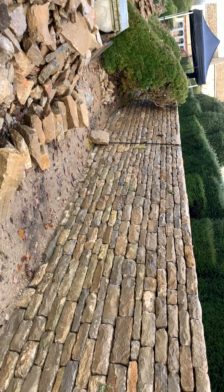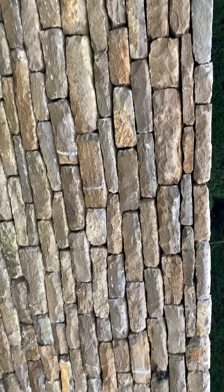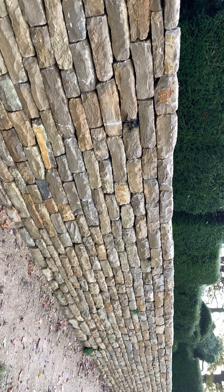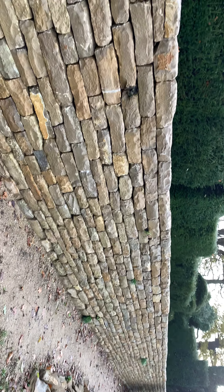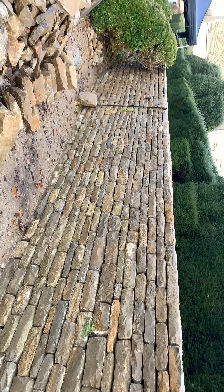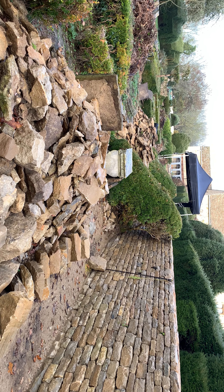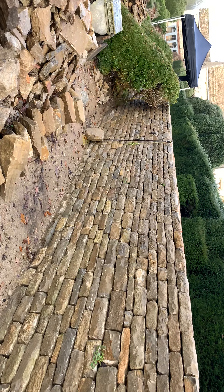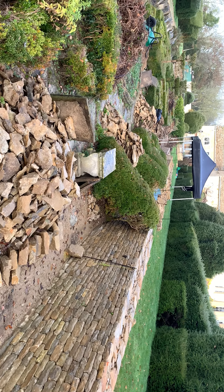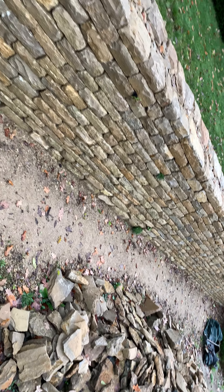This particular stone that we're using, as you can see here, is fabulous in terms of its ability to look more weathered from day one than some of the other limestone stones available in this area, which tend to be very, very cream and stay cream. This blends in the best that we've found. We've used this extensively around Oxfordshire, Gloucestershire, and it's obviously come out of the ground in this area.